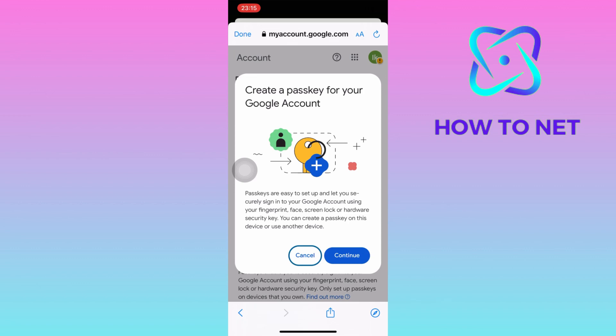Passkeys let you securely sign into your Google account using your fingerprint, face, screen lock, or hardware security key. That's how easy it is to create a passkey for your Google account.